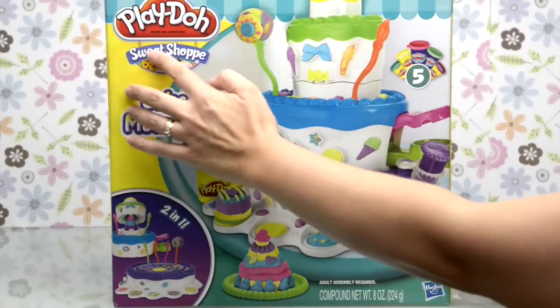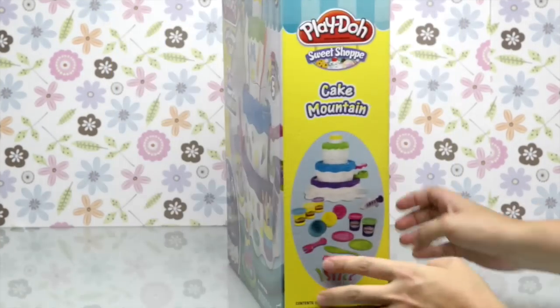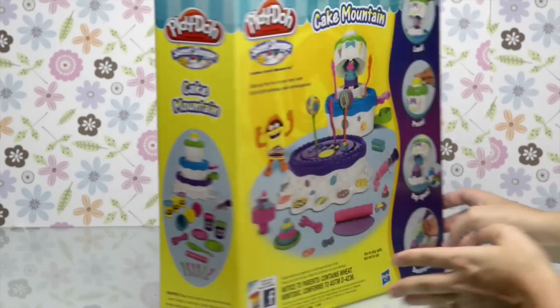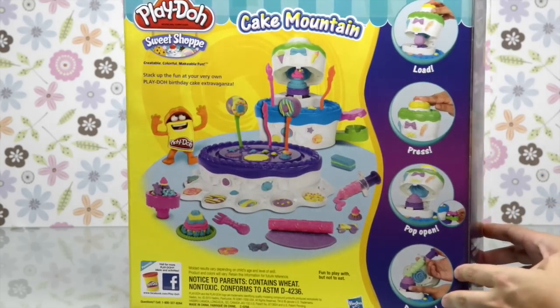Hello everyone! Look what I've got here — a brand new box of Play-Doh Sweet Shoppe Cake Mountain. It is filled to the brim with Play-Doh cake-making deliciousness.